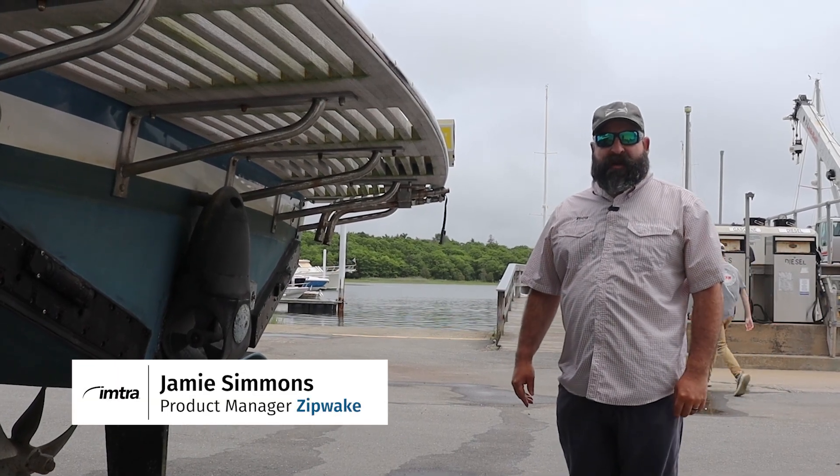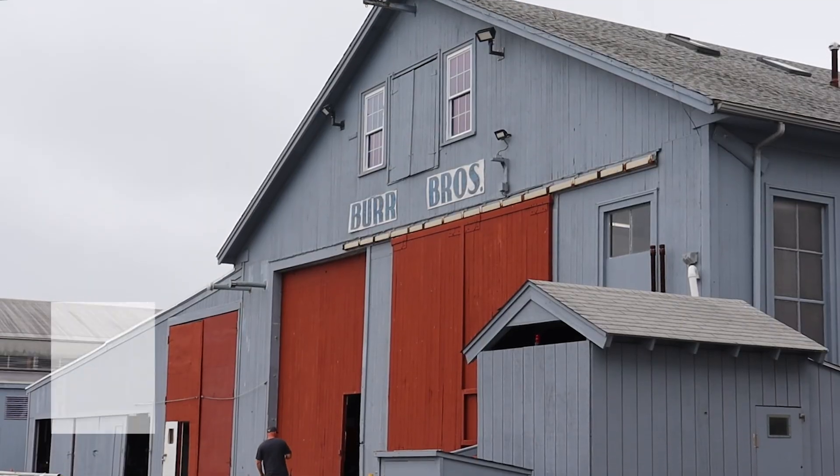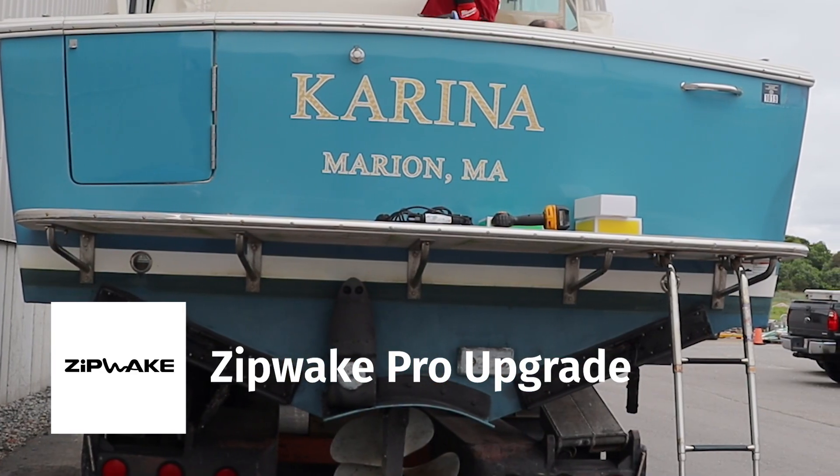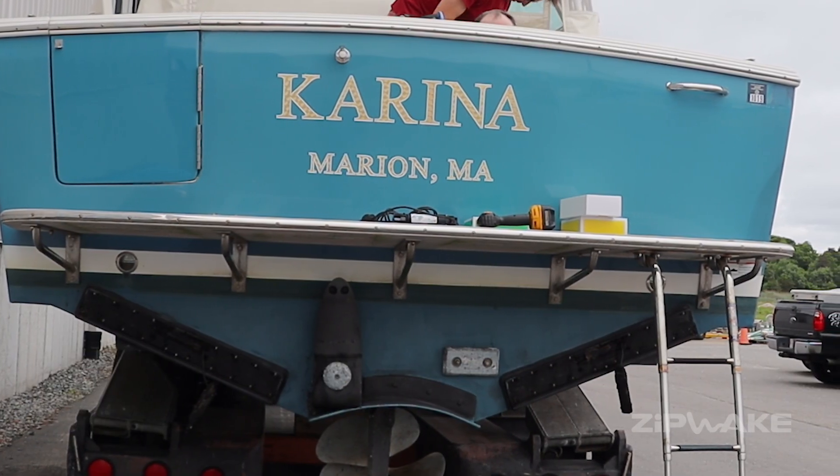We're down at Burr Brothers Yacht Yard in Marion, Massachusetts today and we're doing the new Zipwick Pro Series — an upgrade on a Carina 33 Surf Hunter, a beautiful boat outfitted with a pair of 750mm Series S interceptors.